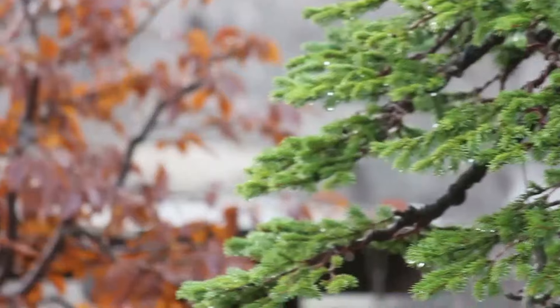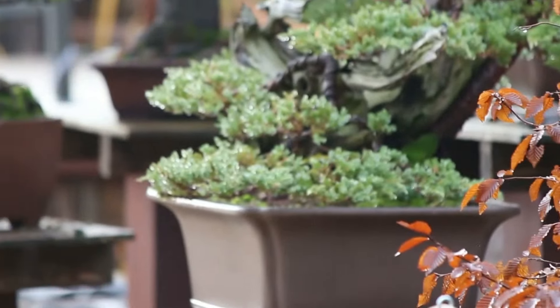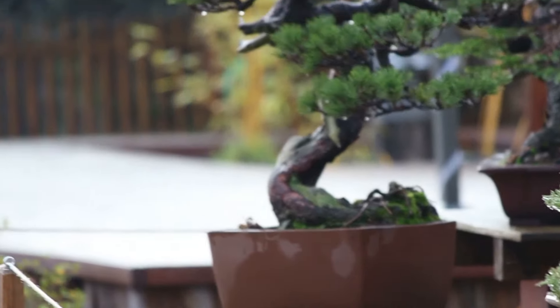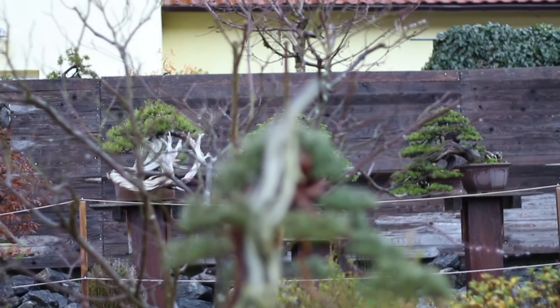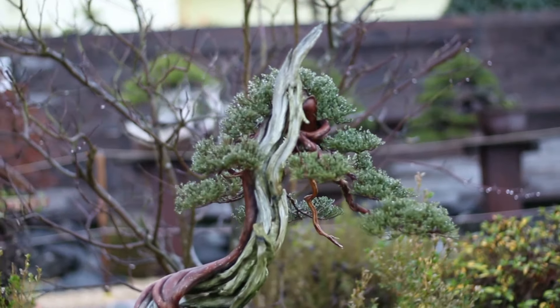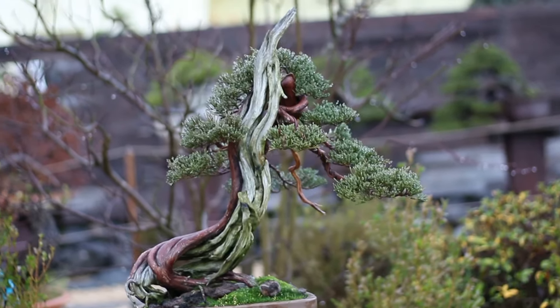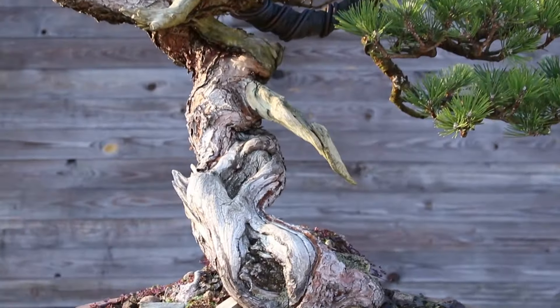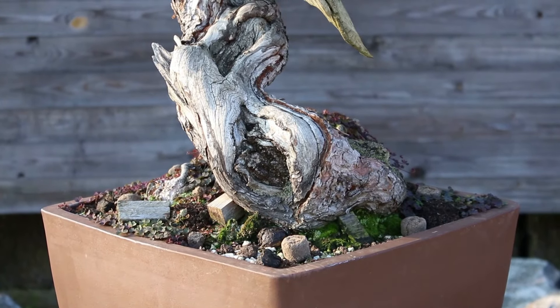Paying attention to details like the soil surface is an overlooked but excellent way to make your trees so much more beautiful with just a minimum amount of effort. Apart from the tree itself and the pot, the soil surface is the third visual piece of your composition that needs to be just as cool. Everyone knows that the color of the pot has to be carefully chosen, but the soil surface is so underrated, especially in the western bonsai world, with all its modern approaches to soil that you can find every color of the rainbow in today's bonsai pond.